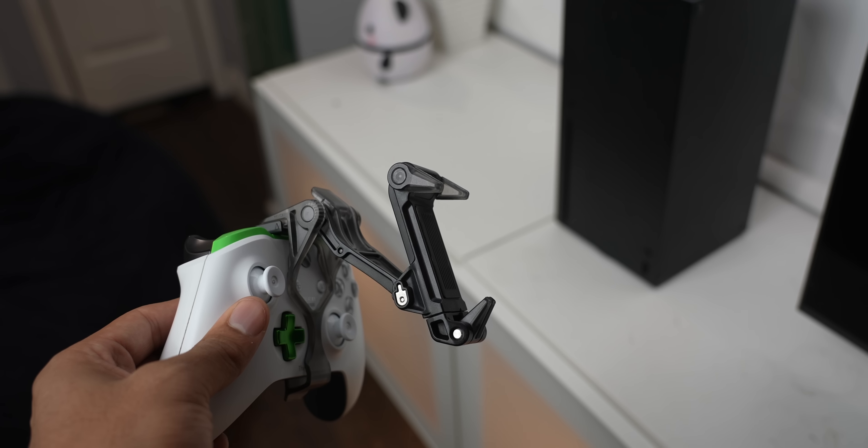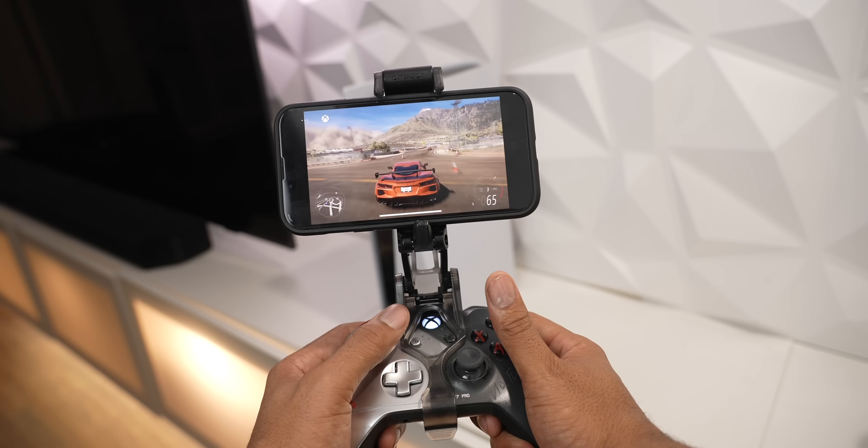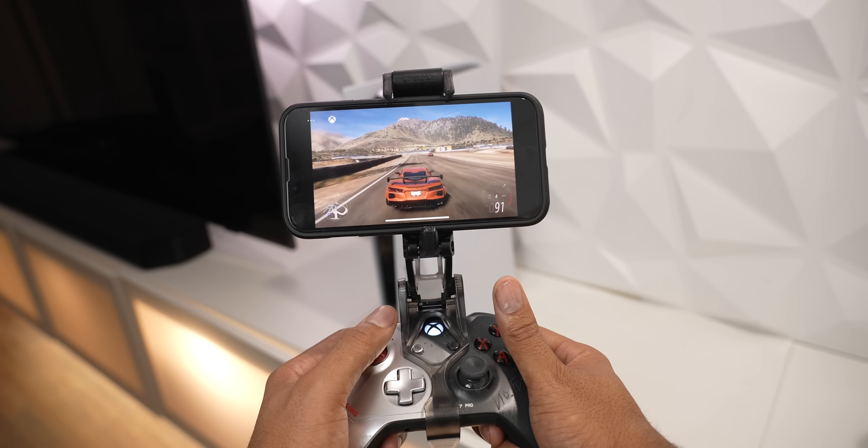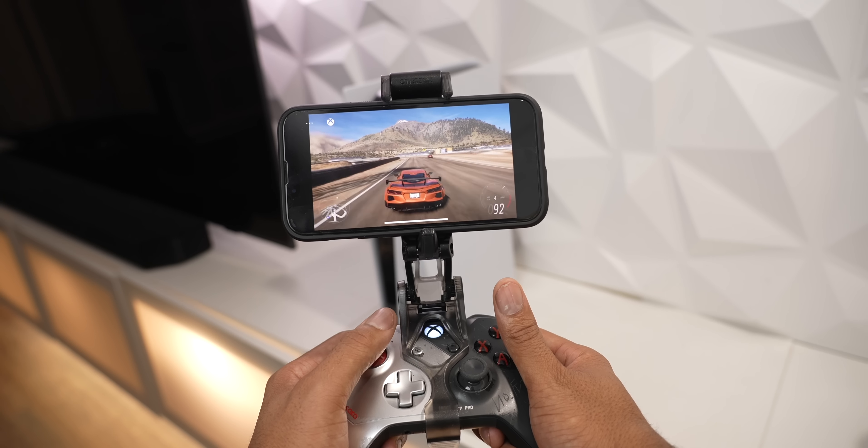Now for mobile gamers, this is the gaming clip — a simple clip for your Xbox controller. It attaches like this and holds your phone secure while gaming. This is the easy grip controller shell, which is an exterior shell for your controller that provides extra grip and protection during those long gaming sessions.